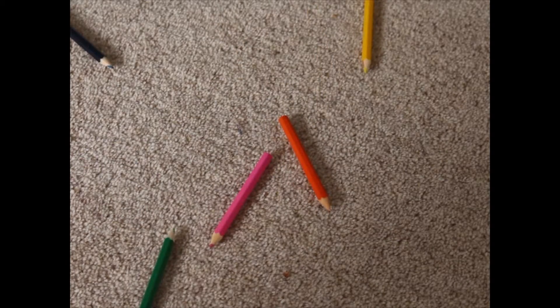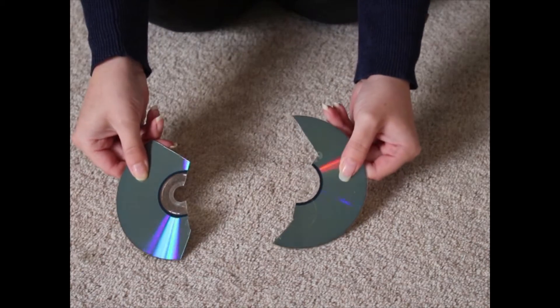First I dropped my pencils. Oh! Then I stood on my DVD and broke it. Lastly, my box of eggs fell out of my bag. Never mind.